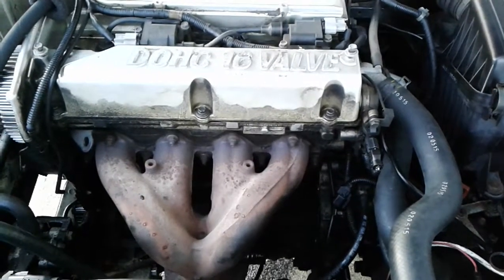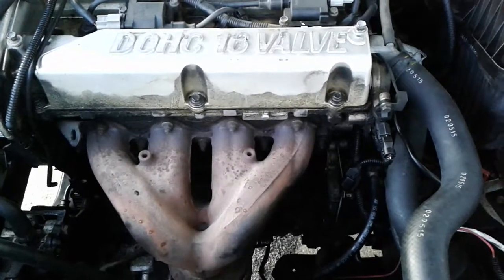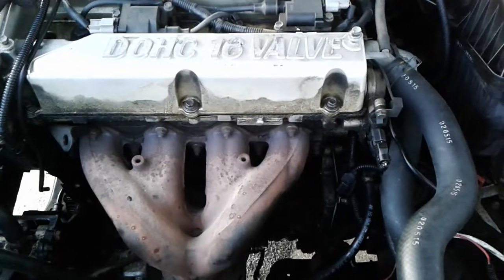Hello viewers. In today's video I'm going to briefly go over how to remove the starter on a Kia or Hyundai 2.4 liter dual overhead cam 16 valve engine.